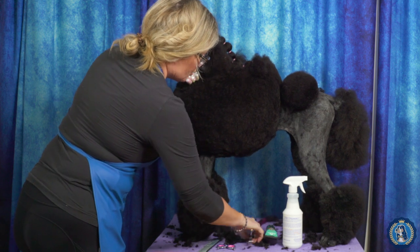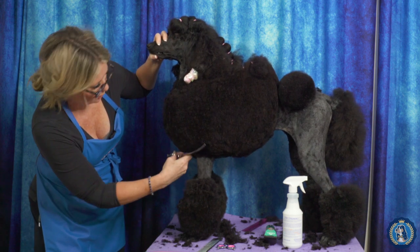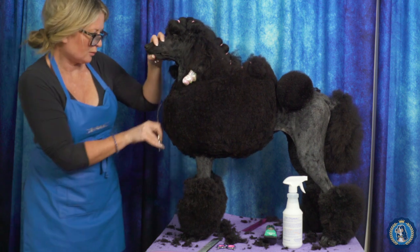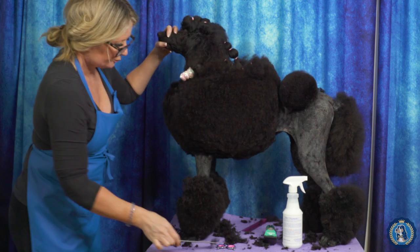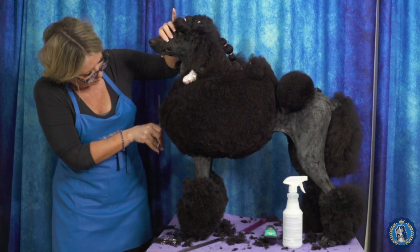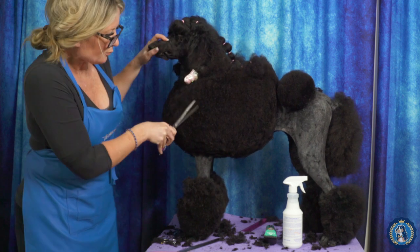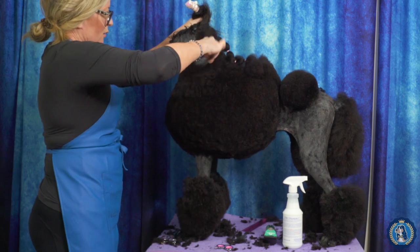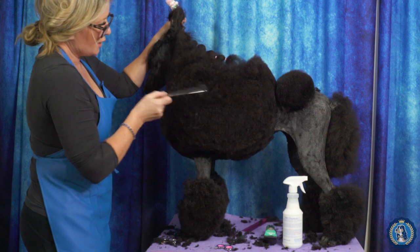I'm going to go to my curves just to really help blending this in. I don't want it to look very square through here — I want it to be nice and curved. I want to make sure that we can always see where that point of shoulder is. Now we have this line which is our 45-degree angle, and we're combing up the rest of the coat. We have our underline down here and we remember that we want this to be the deepest, widest point of our trim.